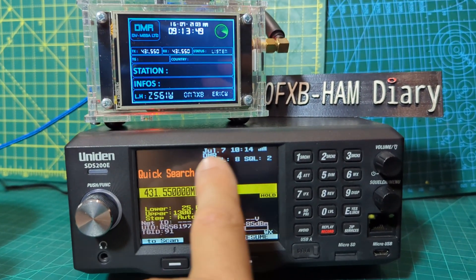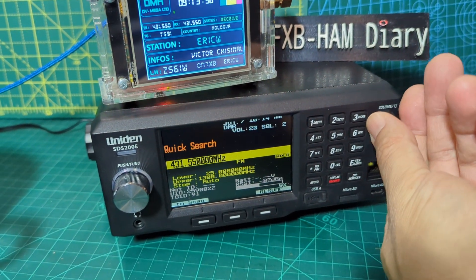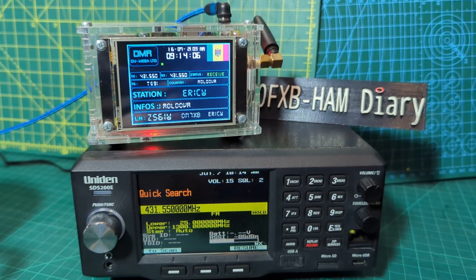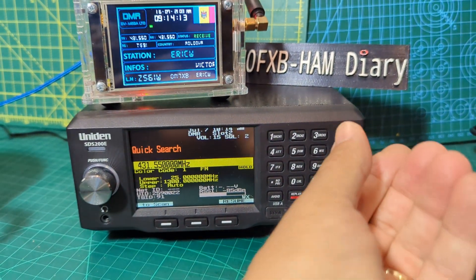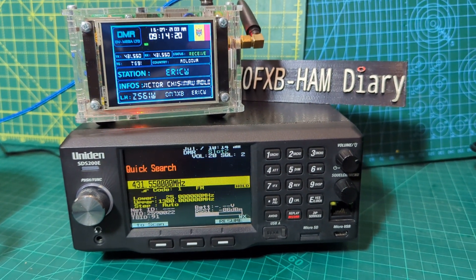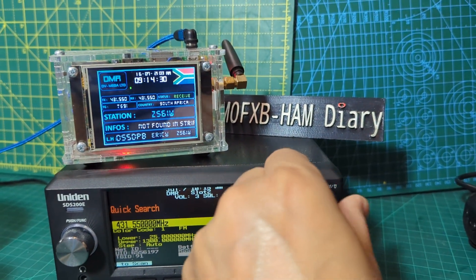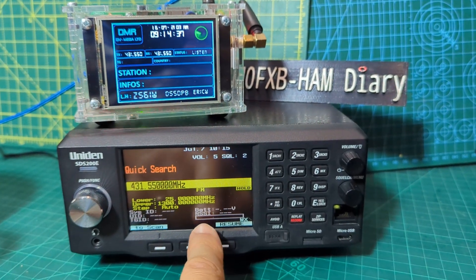Up here we've got the time and other info — that other station was distorting. I'm not sure you can get more information like you can with the hot spot, but I thought I'd show you it working. I can program the LED to come on different colors when things are being received. That station's audio is just no good, but we're getting the info and we do get a signal here as well.